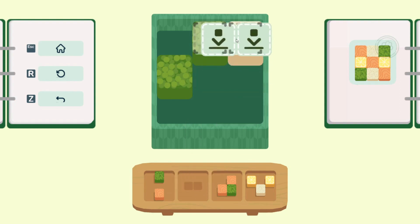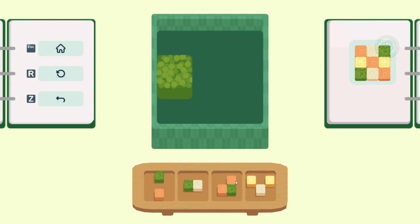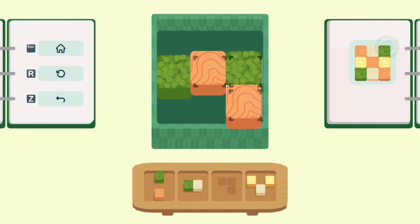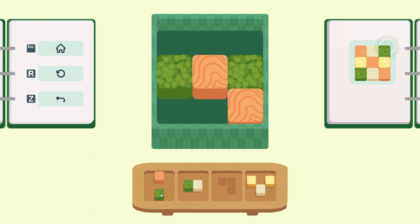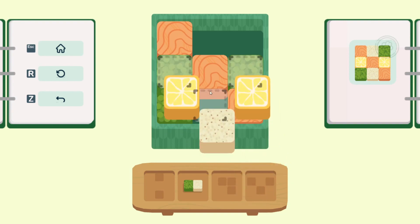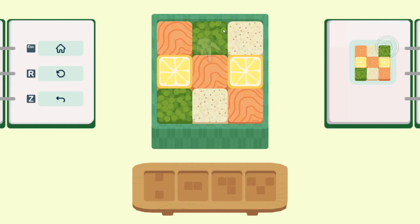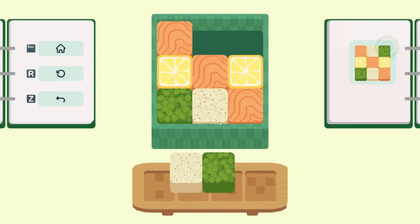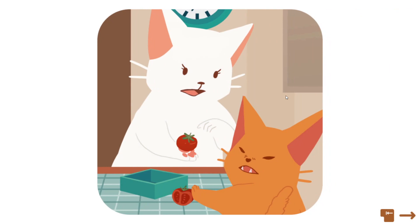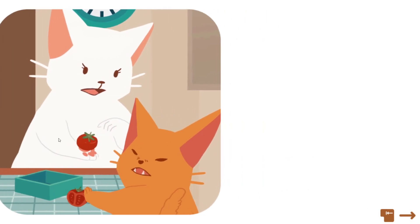And then the final one I think we can take is this one. So let's take a look and see what we can do here. If we do this like that — put this up here, put this here, and this here. Oh, he's being fussy about tomatoes. Poor little kitten. Happens.